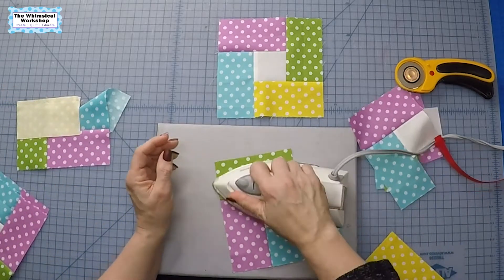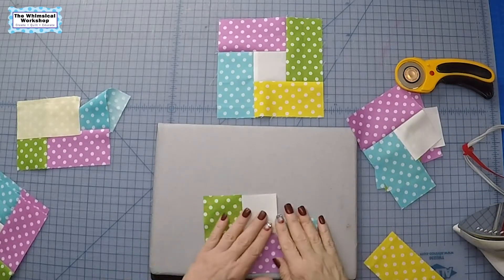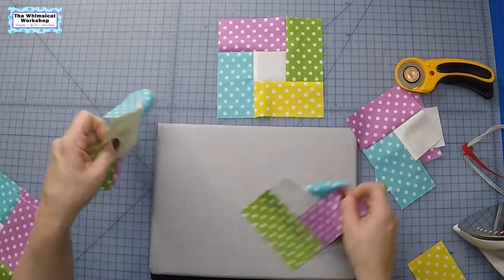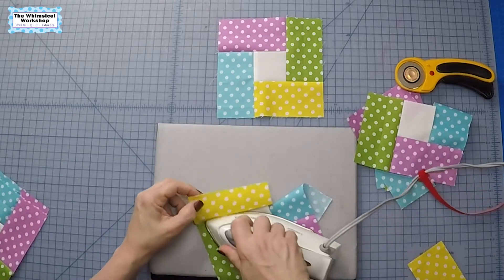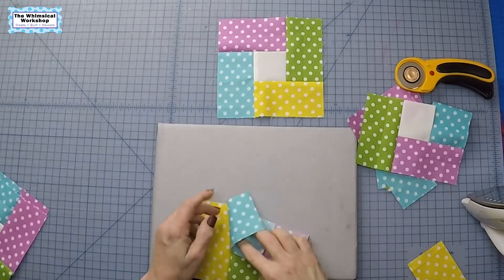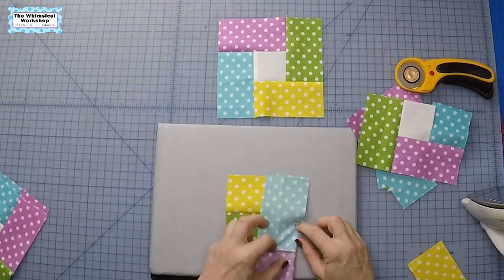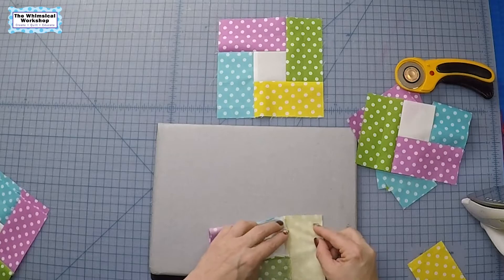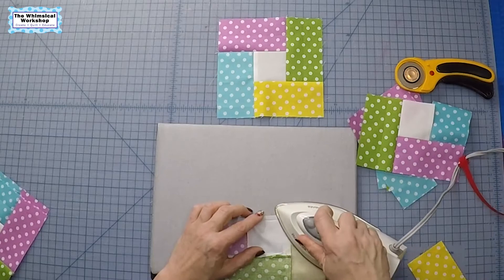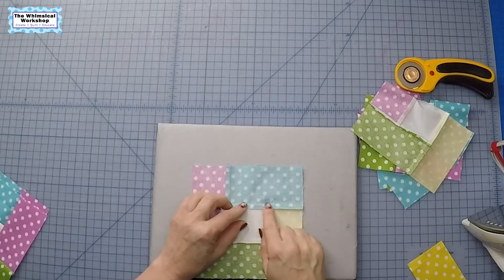We're just going to press this open. Now for the last one, you just tuck this blue out of the way and you can sew your last four and a half inch bar on, which is here. Press that out. Then what we can do is fold this blue one back down, press it if you need to, and you're going to pick up the seam right there where you stopped and sew all the way out.